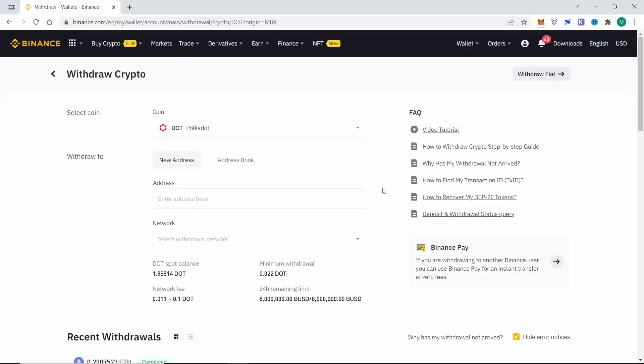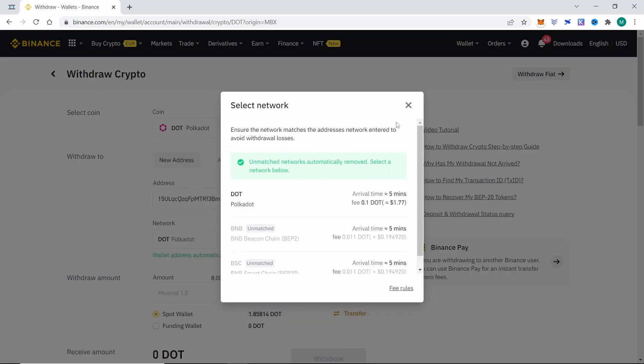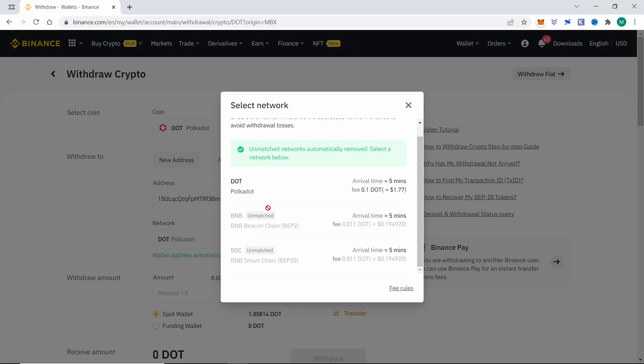Then we go back to Binance and paste the address here. In this case we choose the Polkadot network as it is the only one that matches. The network we send our crypto with is very important because if we don't choose the correct network we will lose our funds.